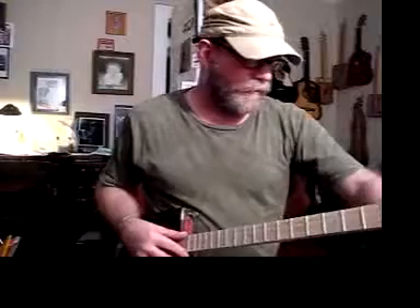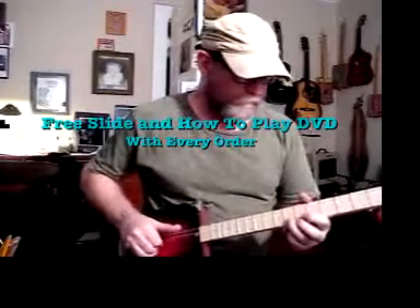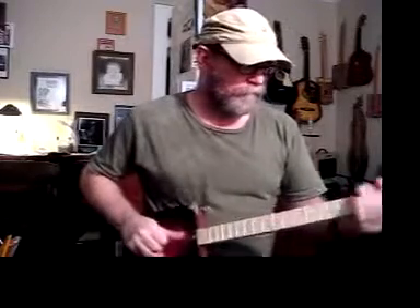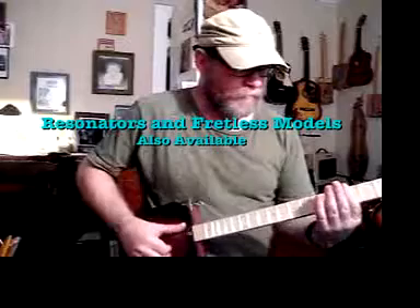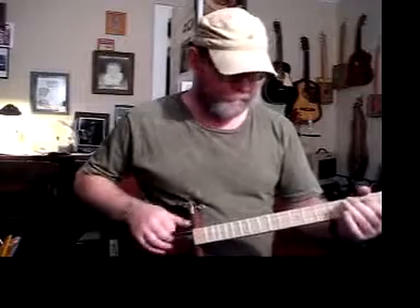They sound just great. So this is plugged in and I'm going to play it first fingerstyle so you can hear how it sounds. Alright, that's what it sounds like fingerstyle.